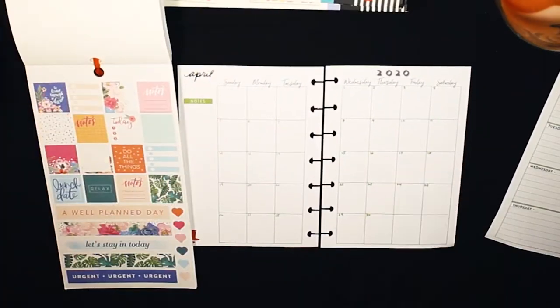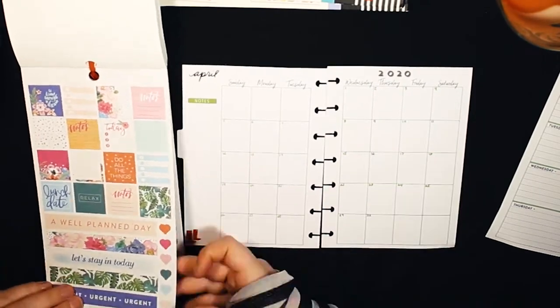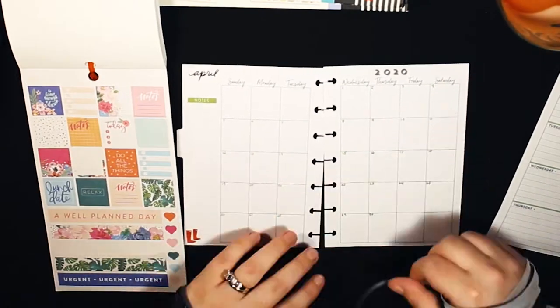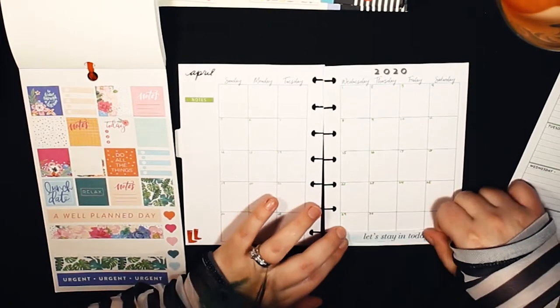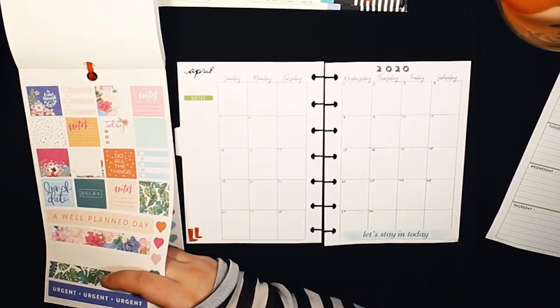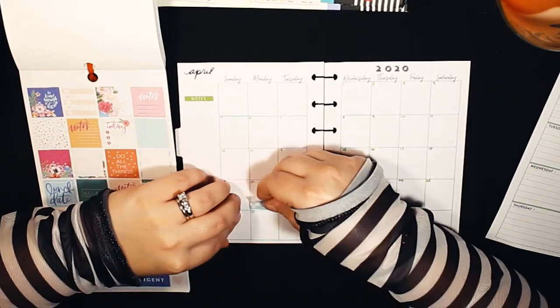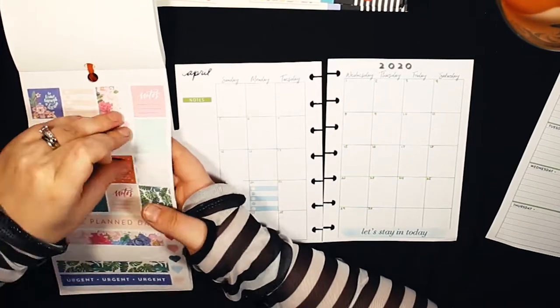Hey y'all, thanks for joining me today. So today I'm doing my first plan with me in my mini planner. I used to use a mini planner about a year and a half ago as a budgeting and kind of a catch-all planner, but I found that I wasn't using it and just wanted to stick to one planner — my classic — for work and home.